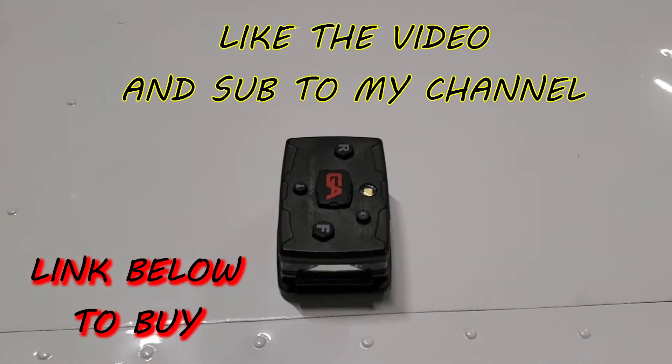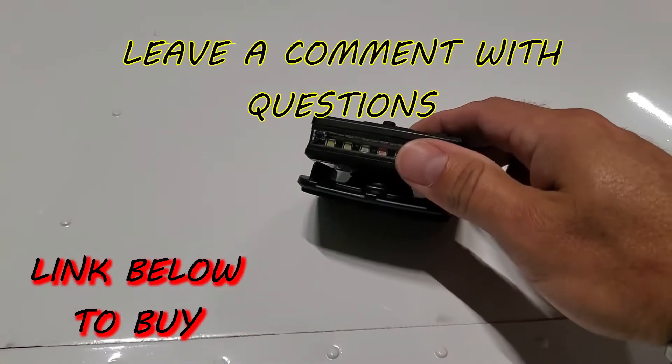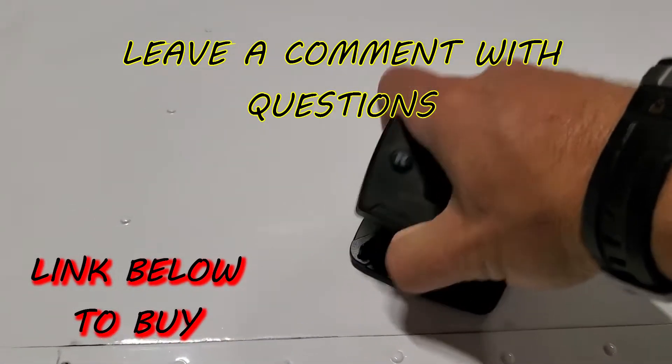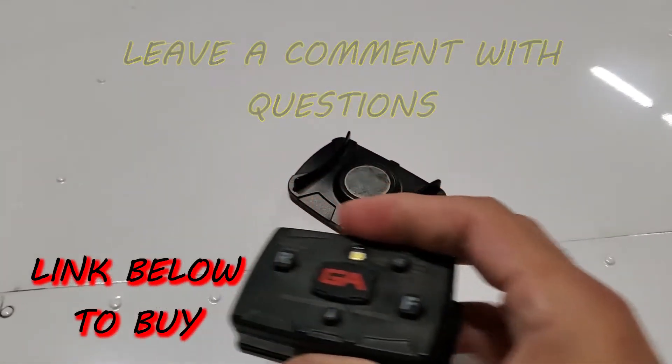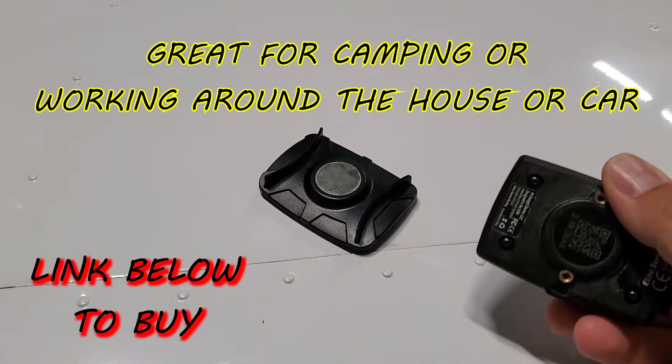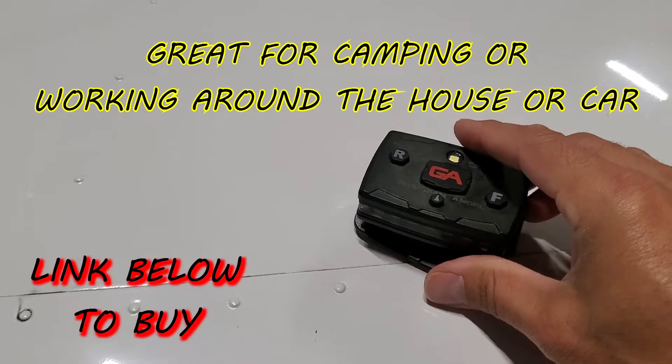It comes with a super strong magnet — that's what you get in the box — and it's padded on the bottom there. Try and pry these apart — look at how strong this magnet is. You can stick that light to anything that's metal, and watch how strong it just sucks right in. So that's the Guardian Angel Light. Hope you guys like it.